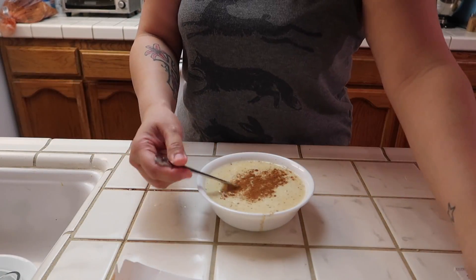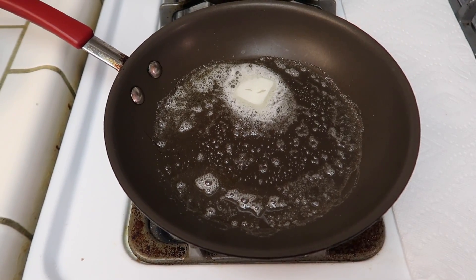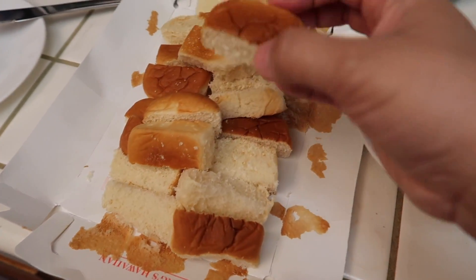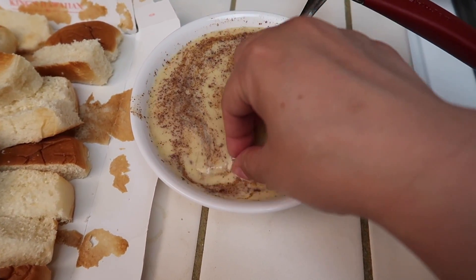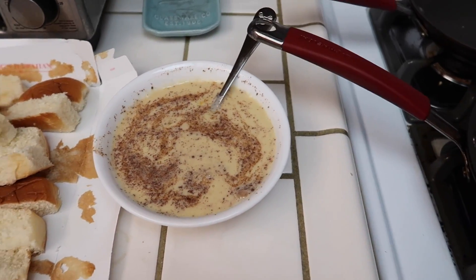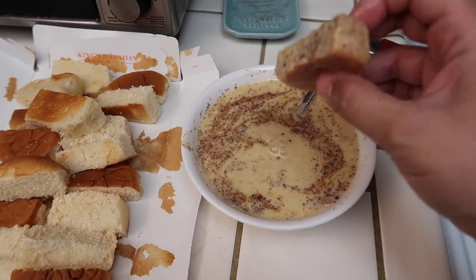You want to melt a little bit of butter in your pan, then take your bread and dip it in your mixture, but don't let it soak for too long. The bread is so light and fluffy that you really don't want it to soak for too long — just like that.